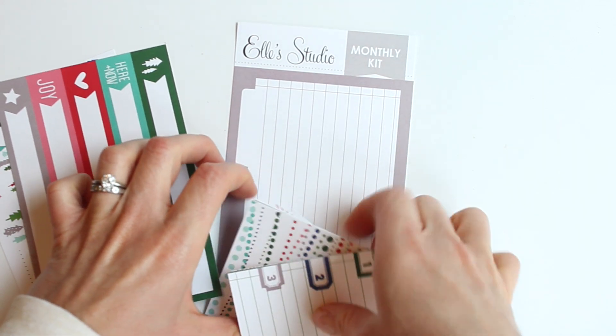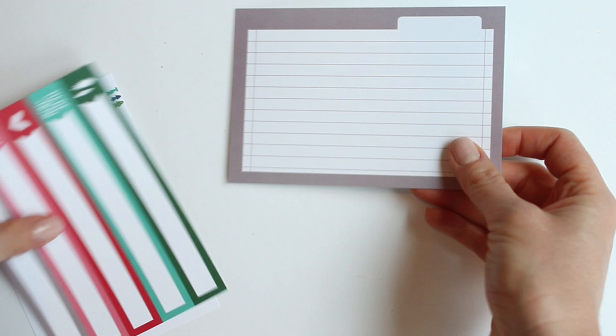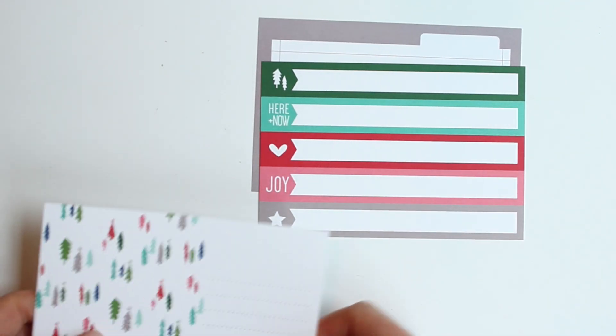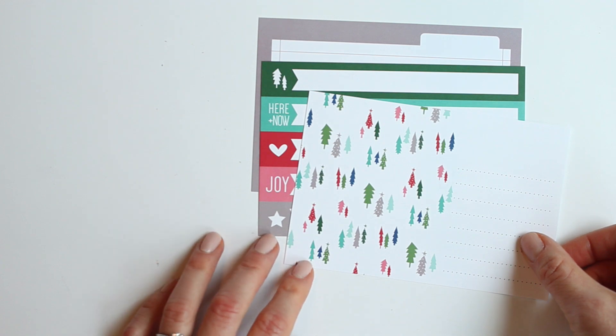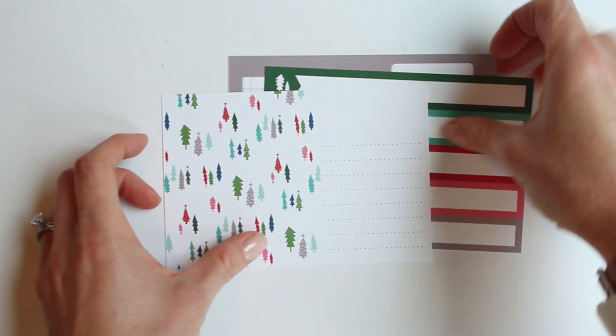You get two sheets of die-cuts and then you also get three 4-inch by 6-inch tags. The cool thing about these tags is, like this one, you can cut that one apart or you can use it as is. Same with the trees and the lines there — you can cut that into a 3-by-4-inch tag if you prefer.